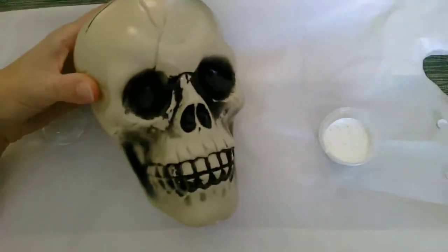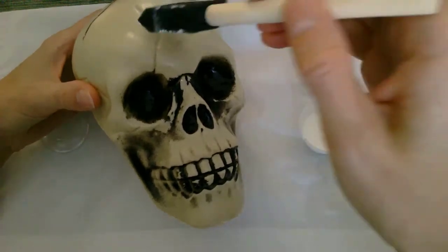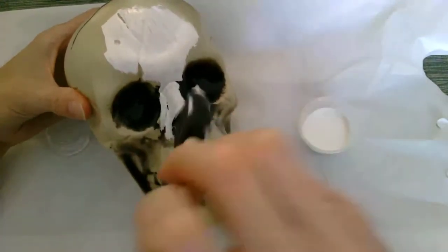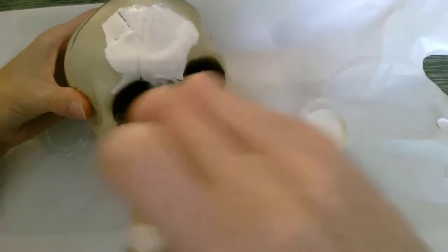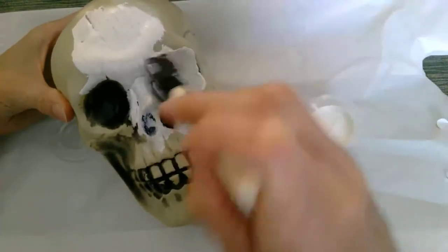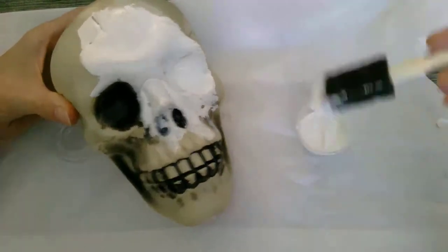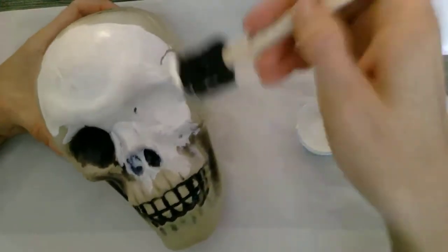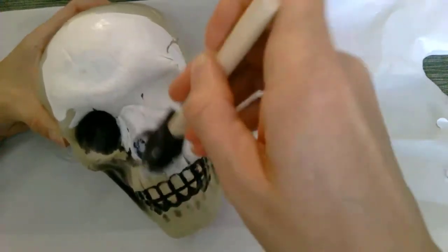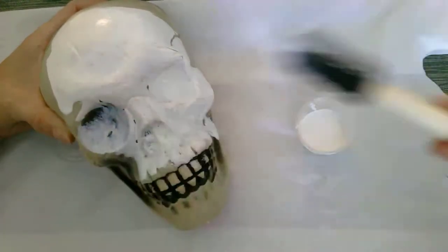We are going to take our skull and basically just paint it with our chalk paint. It should cover pretty well, but it's not going to completely cover on the first coat. I'd recommend a couple of coats. I wouldn't worry too much about the eyes since we're going to do those in black. Just paint away and then we're going to have to wait for it to dry — it's going to take at least an hour. This project takes a little while; just be waiting for your project to dry between paintings.